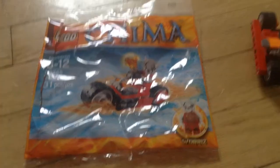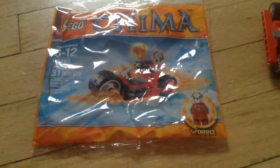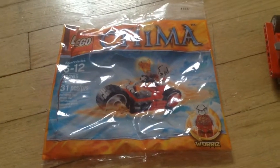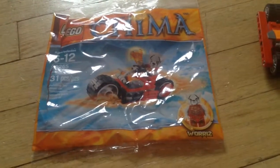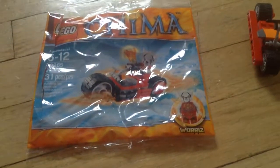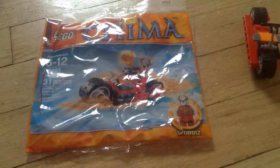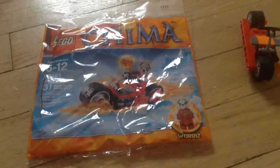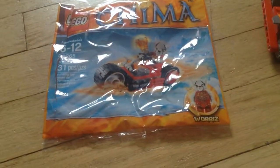Hi, it's Lego Boy Charlie here with a look at Warris' Firebike. It's a polybag Legends of Chima set. It costs $4 and it is sold at stores, usually in the aisle before you pay.